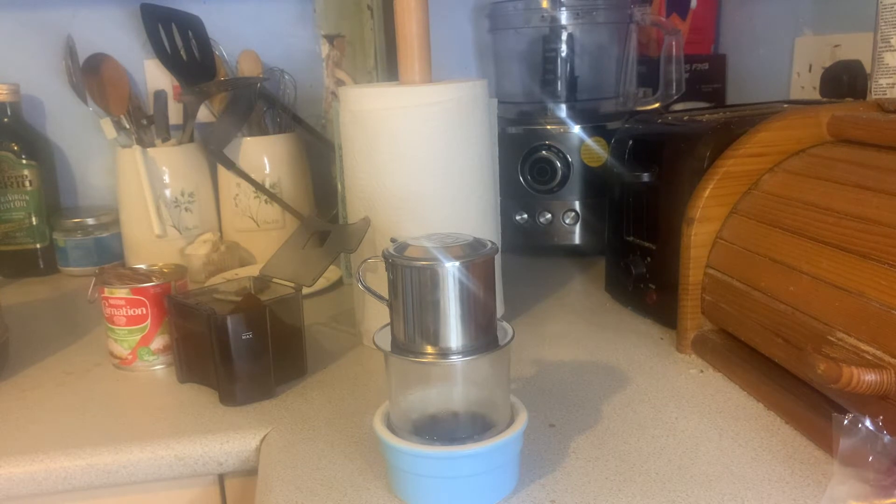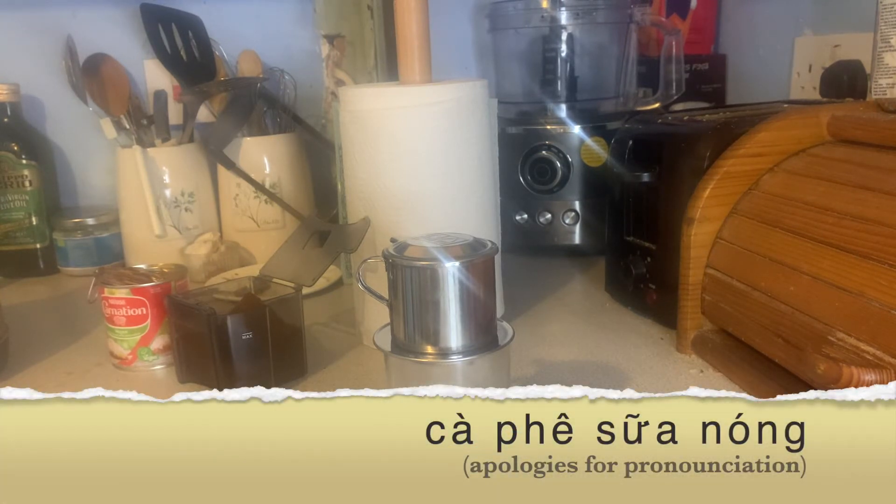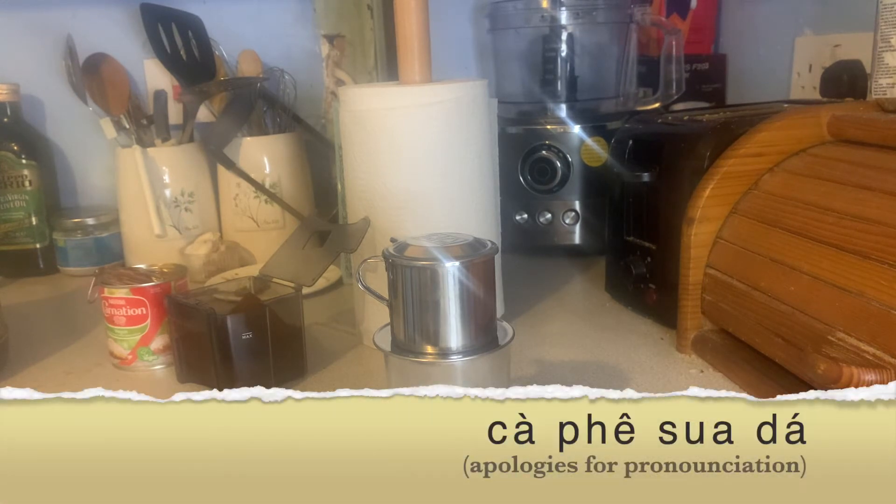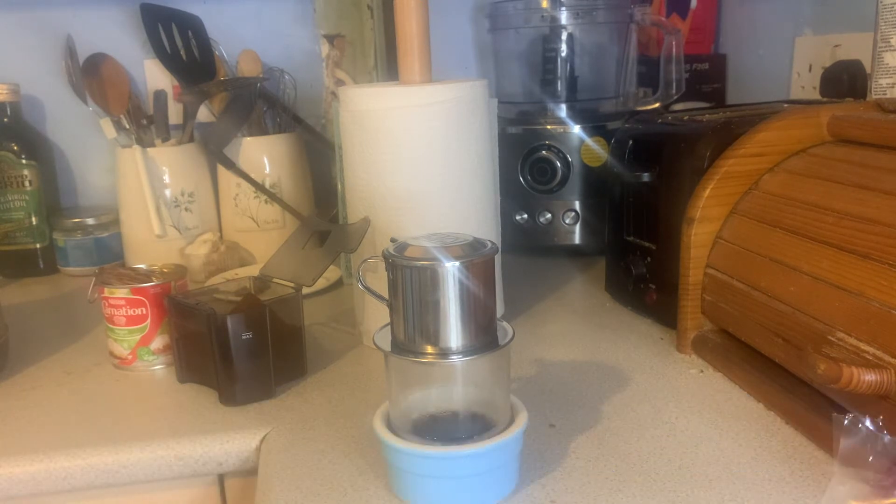This is known as Vietnamese coffee or cafe song, I think, which is what it's called when it drip filters. We will also make cafe da, which is the iced version — very simple, very much the same technique.